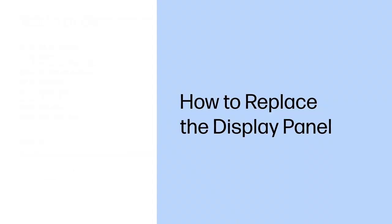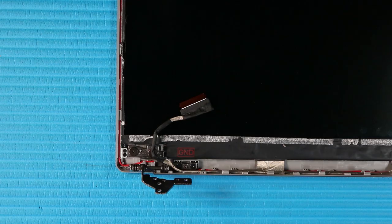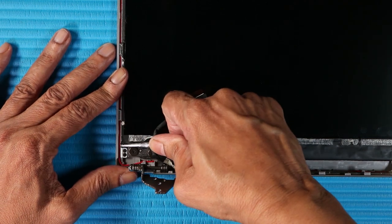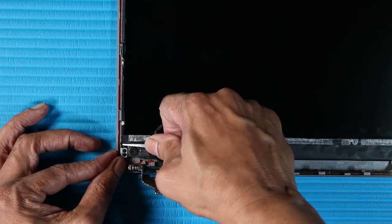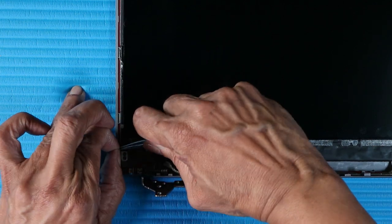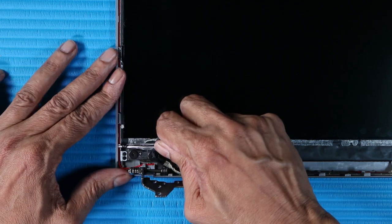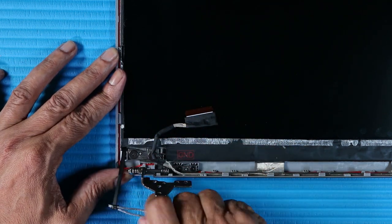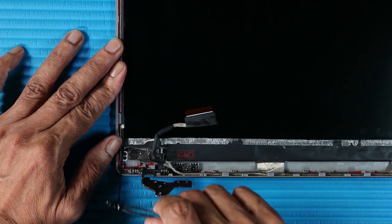How to Replace the Display Panel. Before you begin, remove the base enclosure, battery, display panel assembly, and display bezel. Removal. Using a pair of tweezers, take a firm hold of the tab of the stretch release tape at the bottom left side of the panel. Carefully pull the stretch release tape from the bottom of the panel as horizontally as possible until the tape clears the display panel assembly. Take care to pull the tape slowly to avoid snapping off the tape.